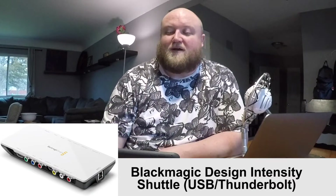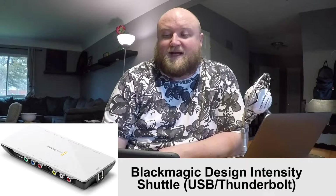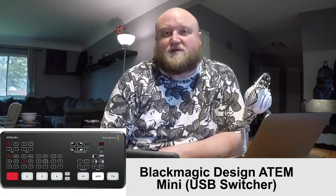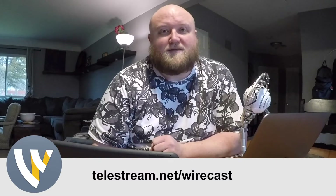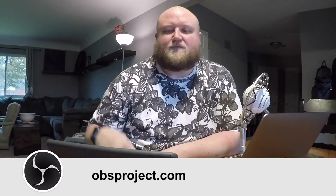Blackmagic just came out with a new product — it's actually a switcher in itself, the Blackmagic Design ATEM Mini. It's a four-port switcher but it also has a USB out, so it can be your encoder as well to get it into your computer. That's a great little device if you don't have a switcher. So I take that camera into an encoder box, that plugs into my computer, and in my computer I'm running software. We're currently using Wirecast — Telestream's Wirecast — and there's also a free piece of software called OBS, Open Broadcaster Software. You can use that to take the camera signal and actually stream it out to the web.